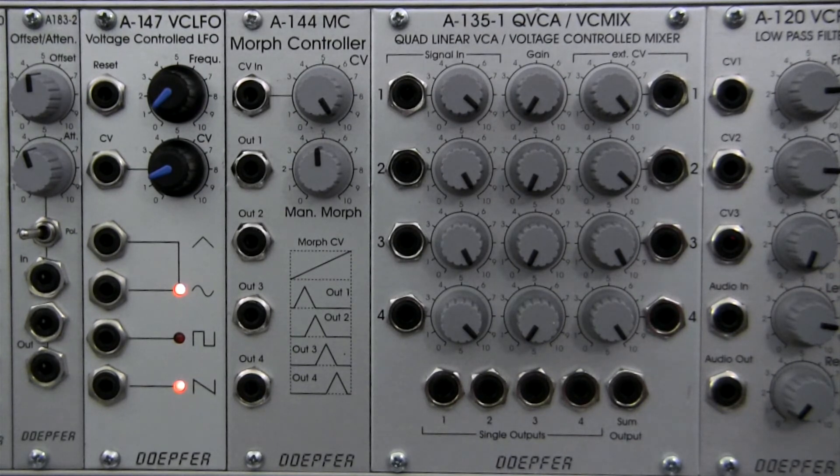We talked about the wave shaping possibilities and the general uses with the A135. Since we've discussed all the controls and inputs on our module, that's going to about do it for the basics. In the next video, we're going to do a basic demo of how to use this module, and possibly even integrate an oscilloscope view, because I think that will give you a better idea as to what exactly is happening when this is morphing. I hope you found this video useful, stay tuned for the next one in the series — thanks again for watching, and keep on patching out there!